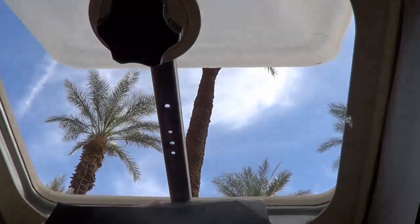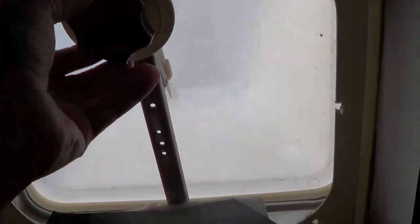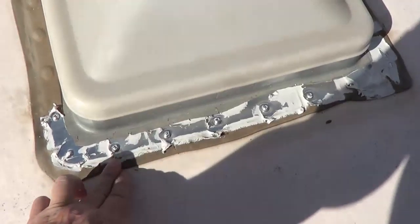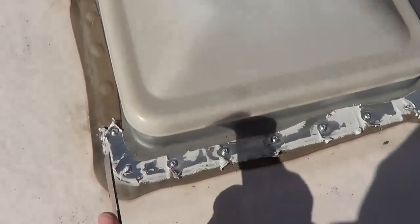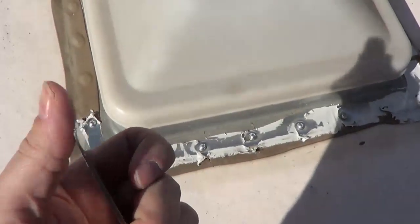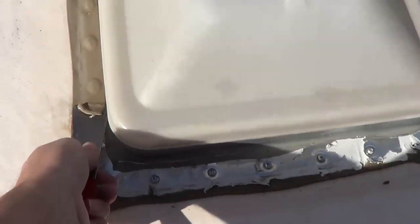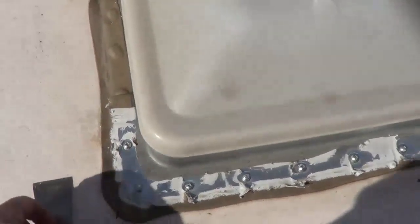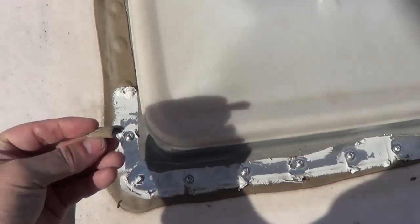Next trick is to get on the roof and see about pulling this old vent out. We're up on the roof and I was a little worried about how this Dicor lap sealant that they used to seal it was going to come up, but it seems to be doing quite well. I'm using this handy little scraper — the end is not super sharp, it's kind of dulled — so I'm going carefully around making sure I don't cut into the rubber roof. Slow and steady wins the race.